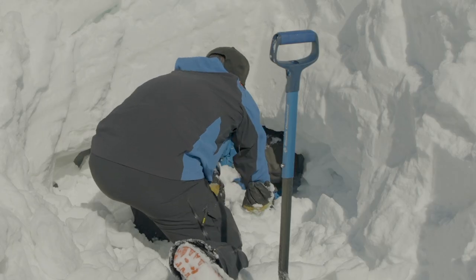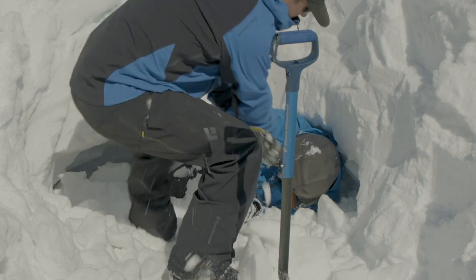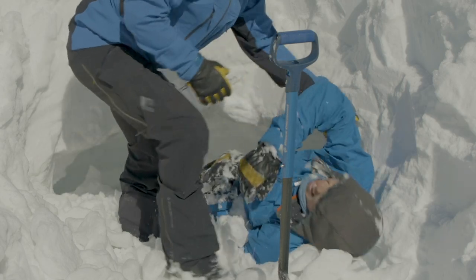At this time, if we have a lot of people, assign someone to call up for outside help, whether it's with your satellite texting device, your phone, or whatever means you can get outside help on the way. Because if you get that person out of the snow and they're alive, they're going to be maybe injured or very cold at the very least.